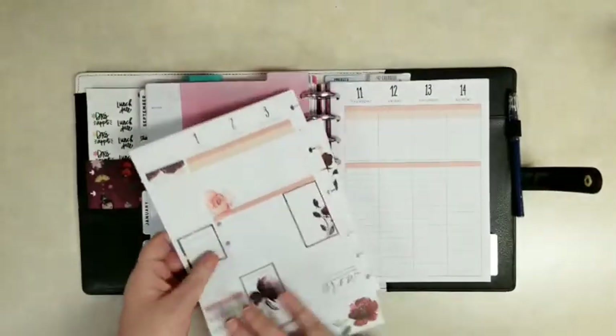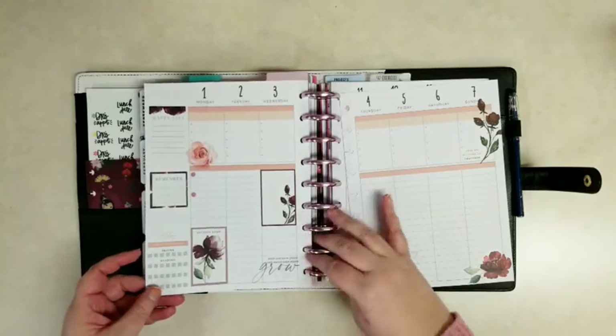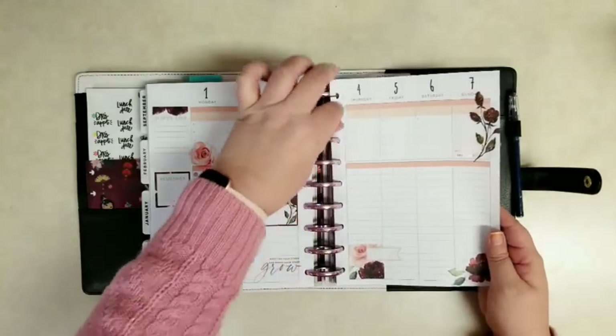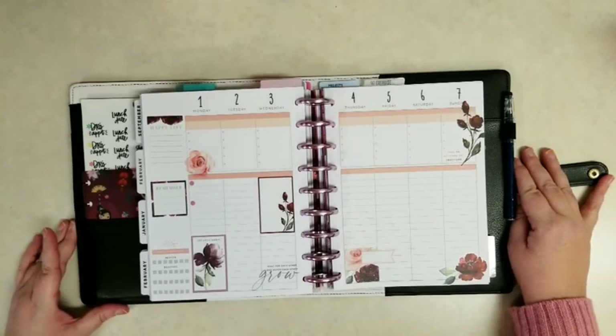Let me know what you guys think in the comments down below. Click like if you like this video, click subscribe to see more. Let me know in the comments if you'd like to see an after-the-pen or hear more about how I use my faith planner. Thanks so much for watching. I'll see you next time. Bye.